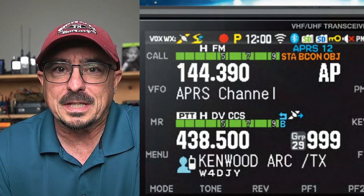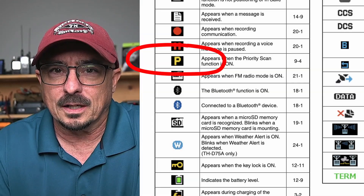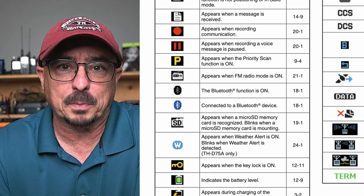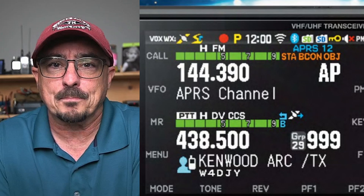Just to the right of that, you get the capital P. That is priority scanning, if I'm not mistaken — at least that's what it looks like on the D75, and I would suspect they have replicated that in the 750. And we get the clock just to the right of that.